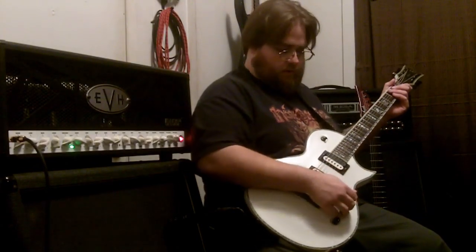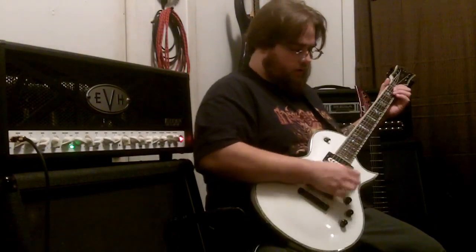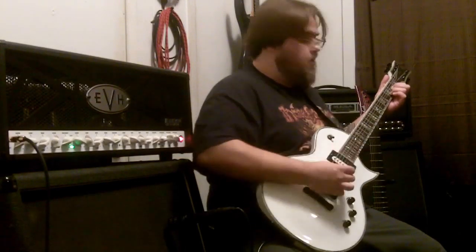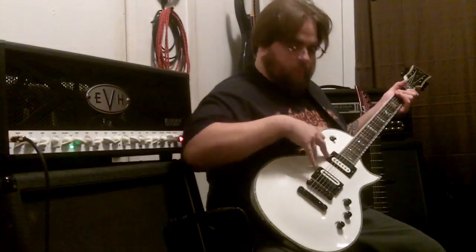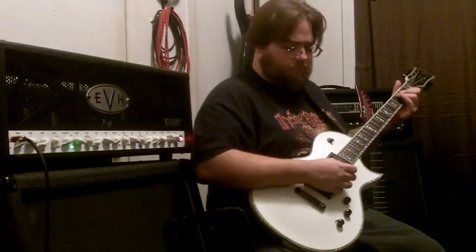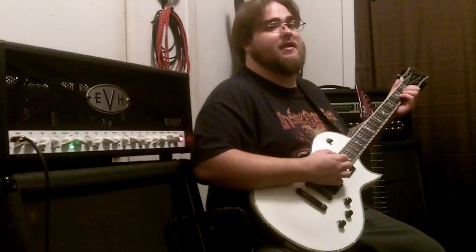It's got three channels. Starting out with the first channel here — this is my clean signal. Today we'll be playing on my ESP LTD EC1000. It's got the John Petrucci Liquifire and the Crunchlab pickups, and we are tuned to Drop C / D Standard Drop C.